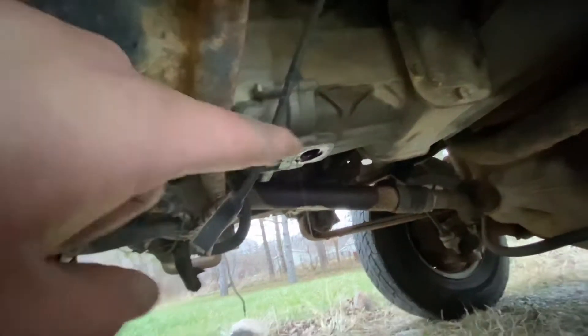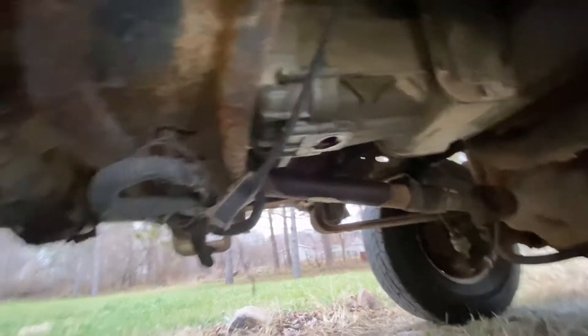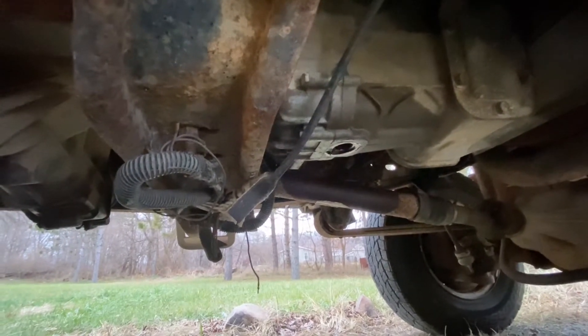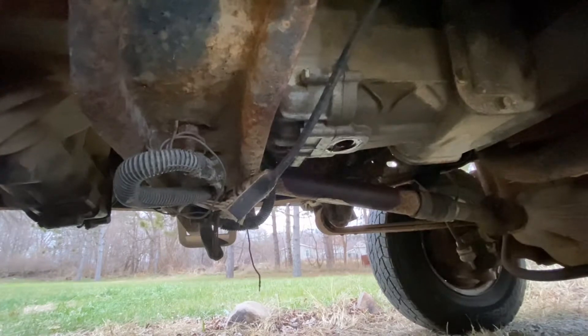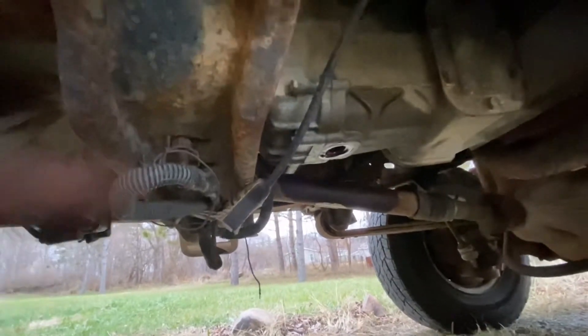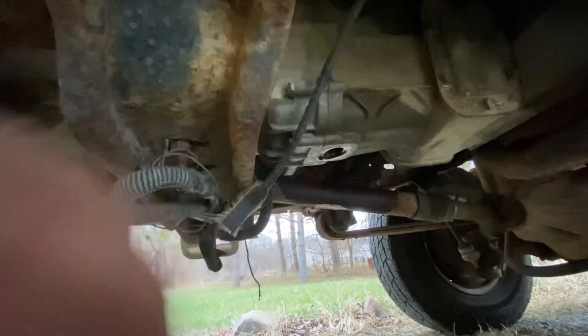I wasn't going to take the chance of it being stuck, so I got this stuff they call Deep Creep, which is 500 times better than WD-40 — I 100% believe it now. I sprayed that on there like two or three days ago, and that's what all that oily residue is.